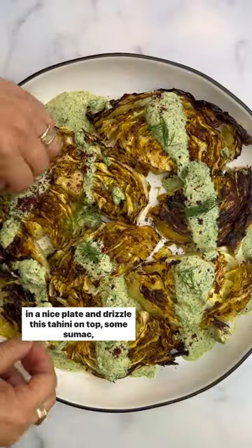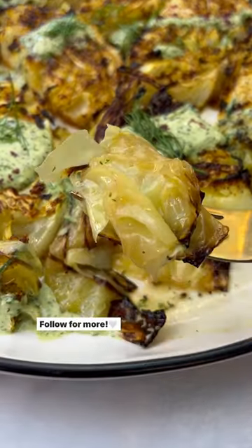Add some sumac and fresh dill leaves on top, and enjoy. Follow for more.